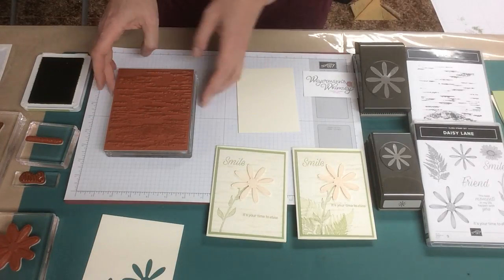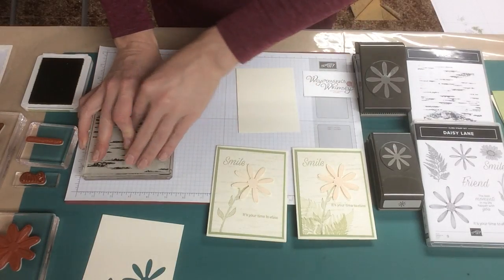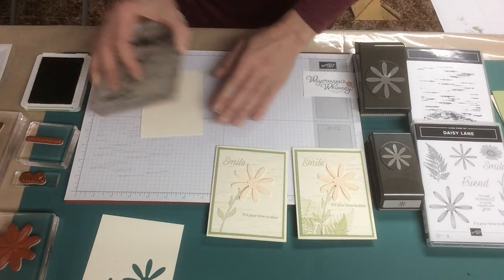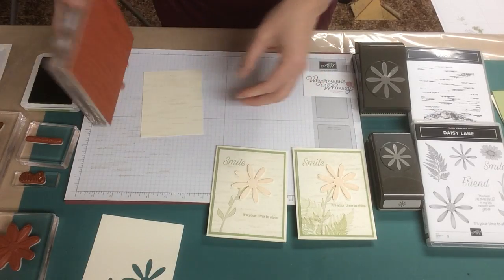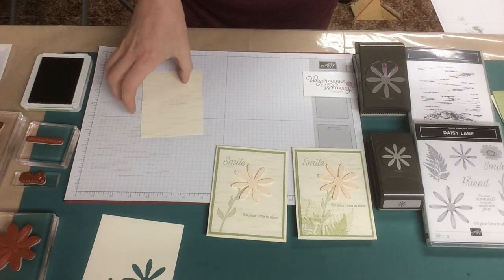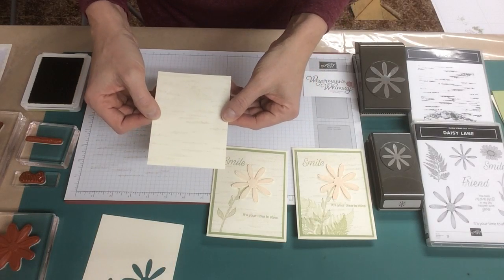You're going to cover it with ink. We want second value for this — we just want a light background. So stamp it off, and then right onto the cardstock. What you end up with is a very, very light background, just some interest.